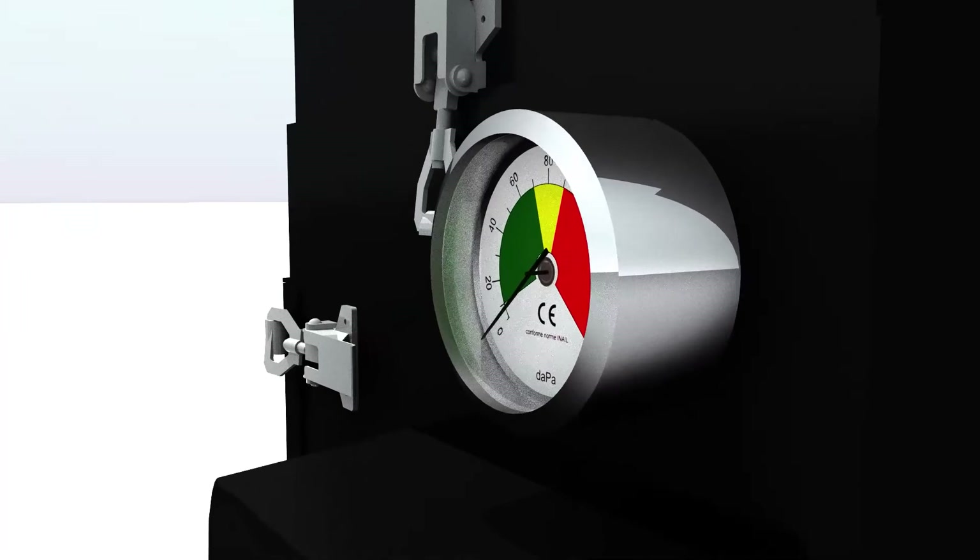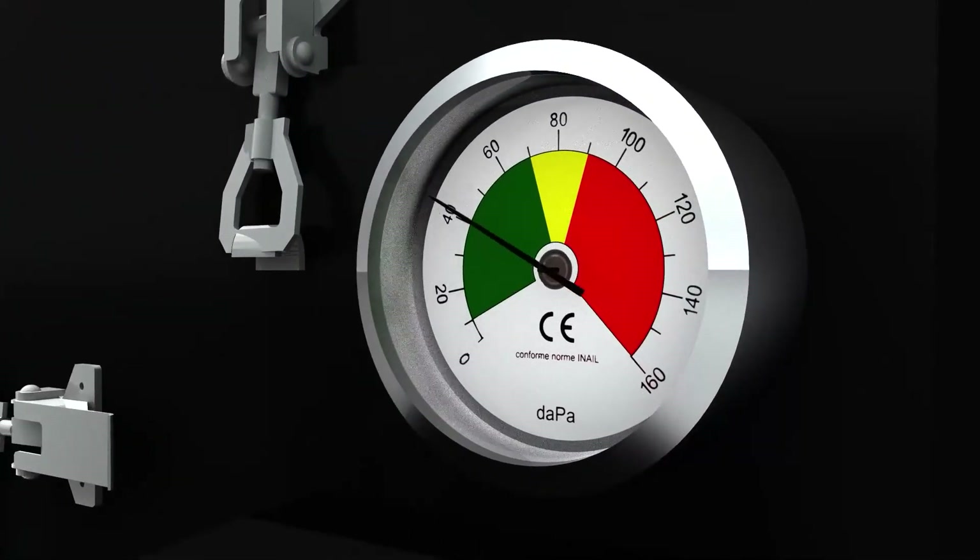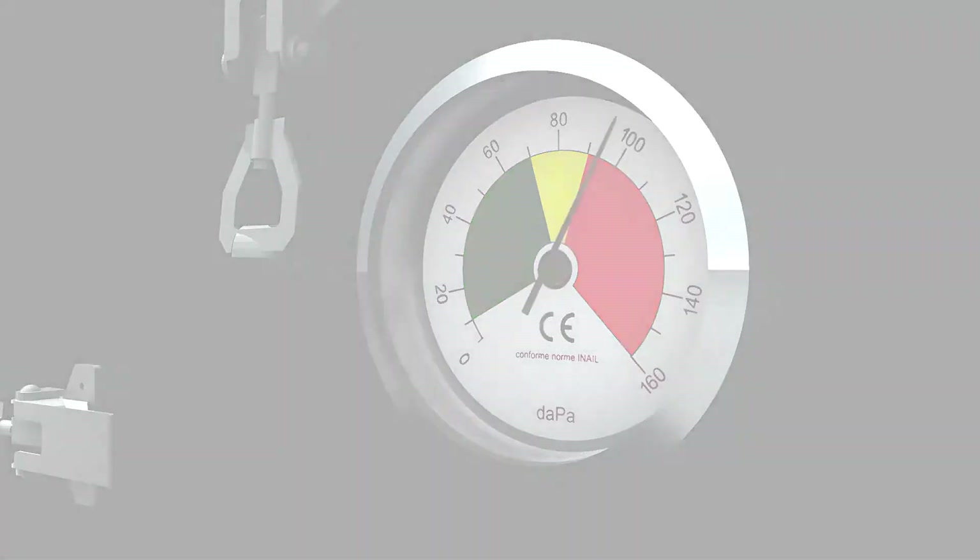A manual pressure gauge displays the filter status. Green means that the filter is okay, yellow that it needs to be monitored, and red demonstrates that it should be replaced.